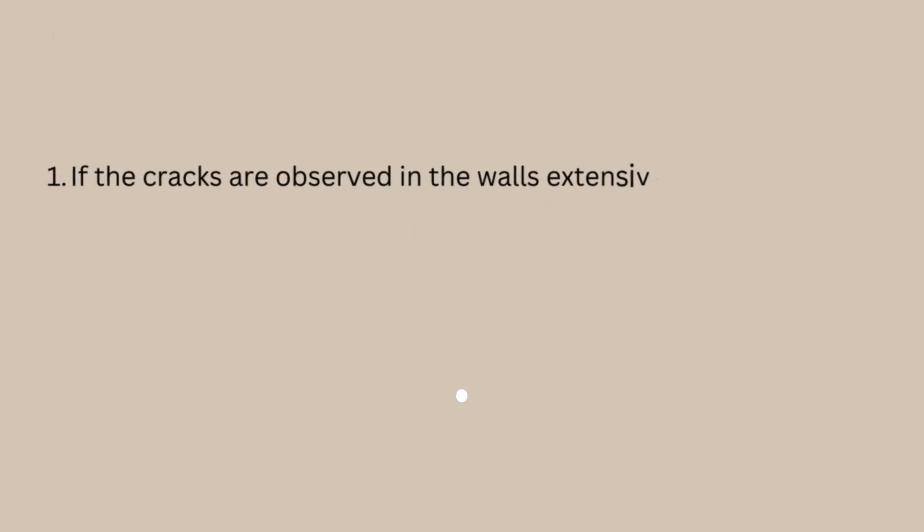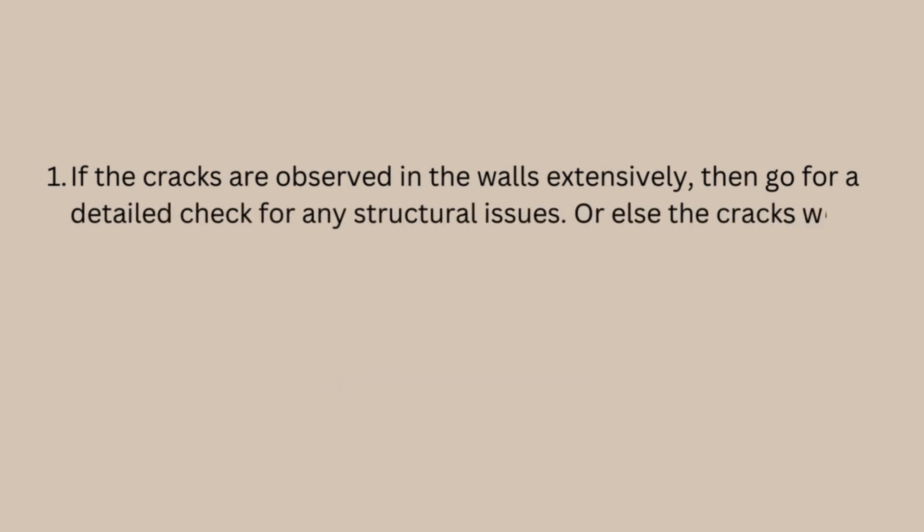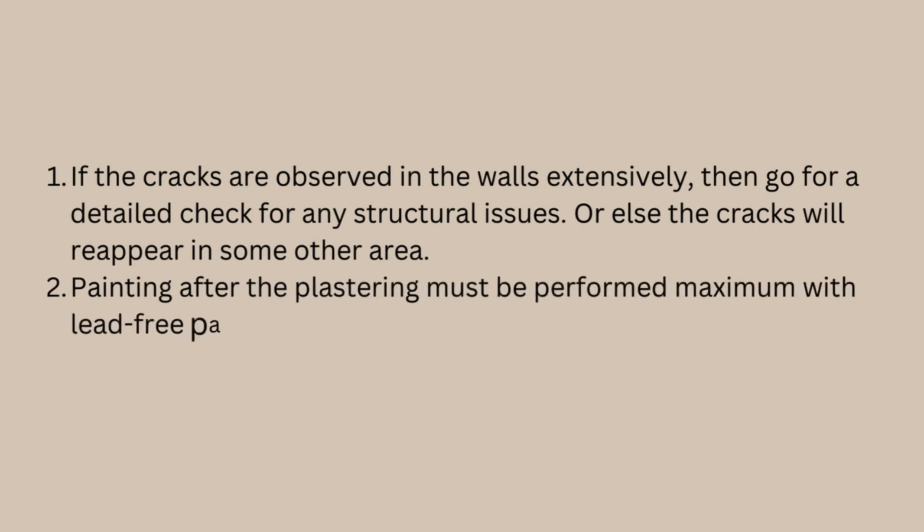Warnings: If cracks are observed in the walls extensively, then go for a detailed check for any structural issues, or else the cracks will reappear in some other area. Painting after the plastering must be performed with lead-free paints.